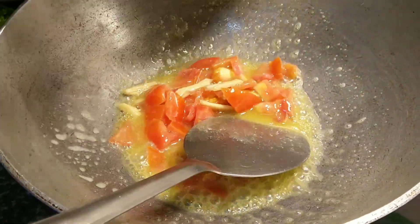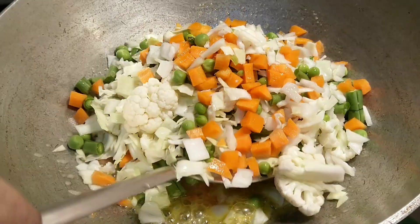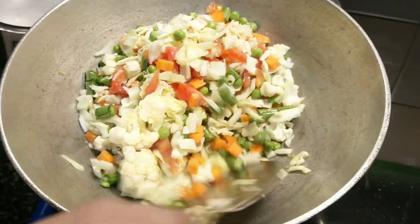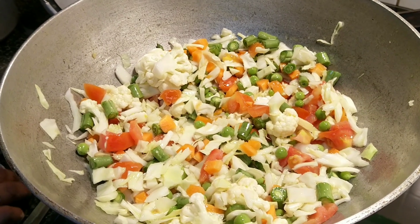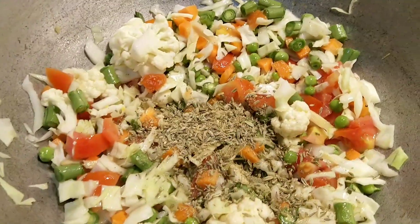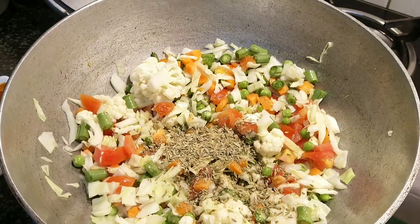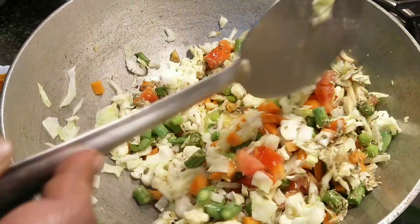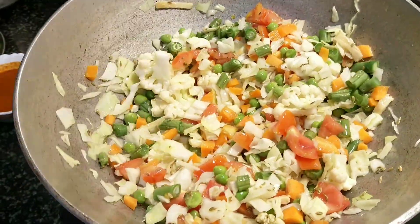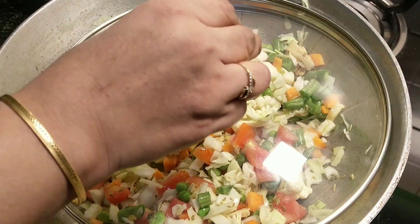Now after a couple of minutes, let's add all the vegetables — carrots, green beans, cabbage, cauliflower and green peas. Mix it well and cover it and cook it for about five minutes. Let's also add the coarsely crushed fennel seeds powder now. This will also aid in digestion. Mix it well and we will be cooking these vegetables on medium flame for about three to four minutes. Let's cover it with a lid.